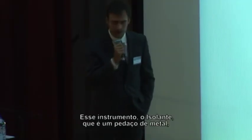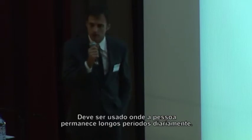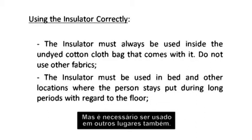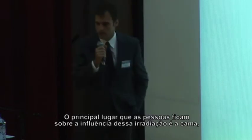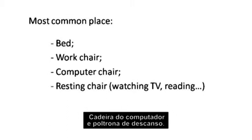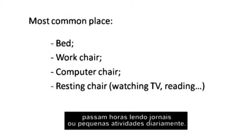How do you use it? This device is a piece of metal. It should be placed inside a cloth bag. It must be used in places where people stay for long periods every day. The most common place is the bed, where people sleep — at least 3 to 4 hours a day. But it also needs to be used in some other places. It also happens often in the work chair if people sit there all day long, the computer chair, and sometimes the rest or reading chair, because people may stay there too long reading a newspaper or doing small daily activities.